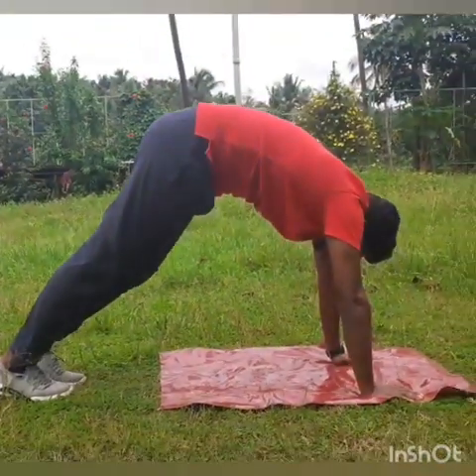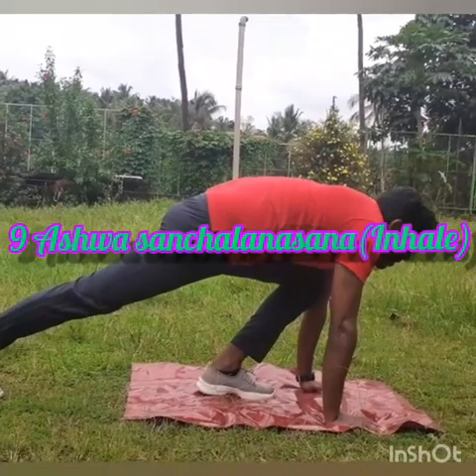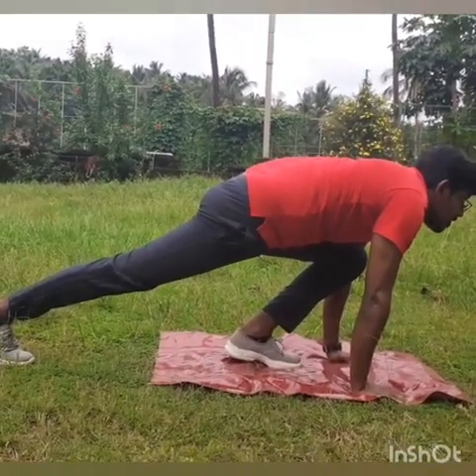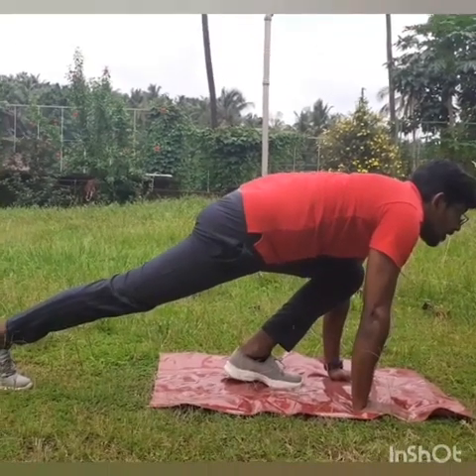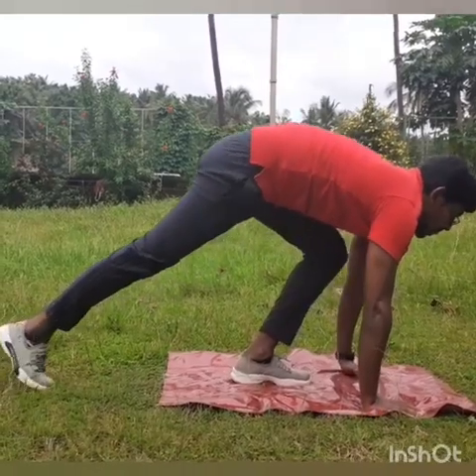Inhale and slowly bring your left leg forward. Look forward. Exhale and bring your right leg forward.